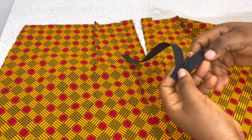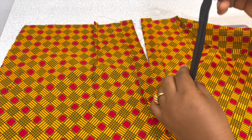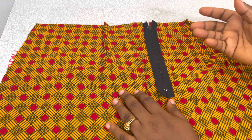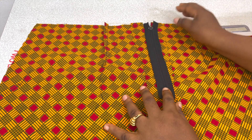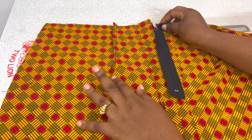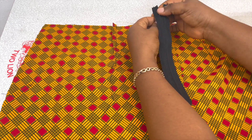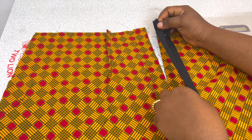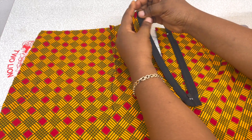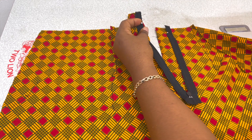The next thing we're going to do is take our zip. Right now, let the right side face the table, so that means all the right sides are facing the table. The wrong side of the zip is what you're looking at, and the wrong side of the skirt is what you're looking at. Now carefully unzip it, then you're going to be matching up each of these to the creases.